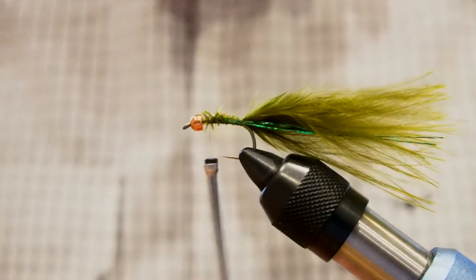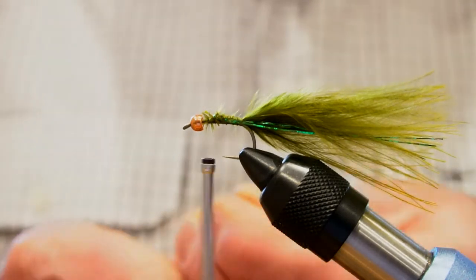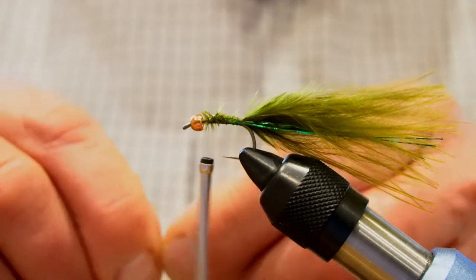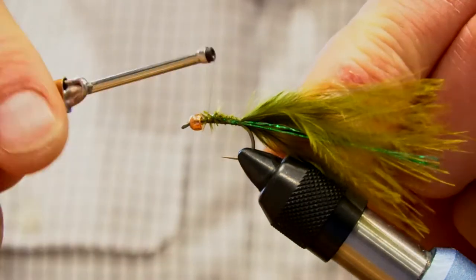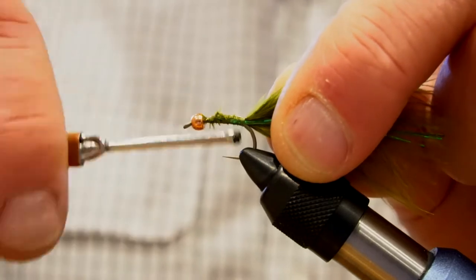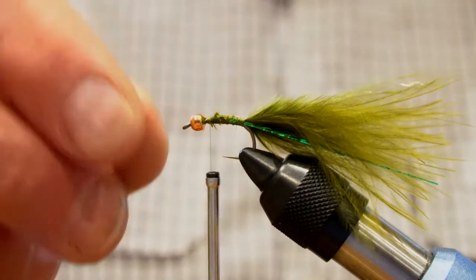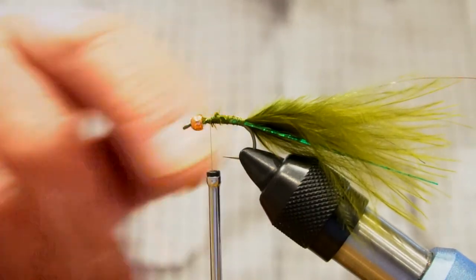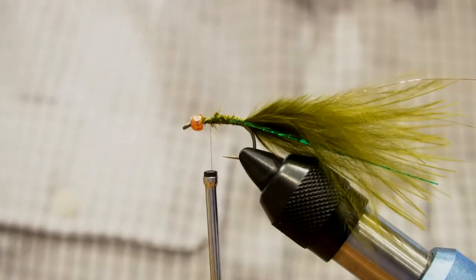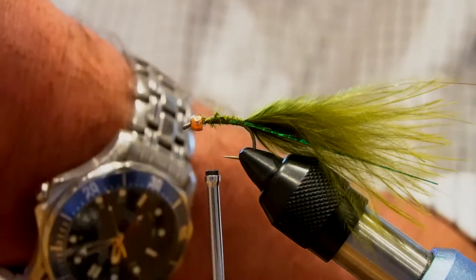Now we're going to put in our copper wire. This is a fine copper wire — you could use medium copper wire as well. Lash that in and come forward again. You'll notice I'm not coming right up to the eye; I'm leaving a bit of a gap there because we don't want to overcrowd that. We're going to have quite a bit of hackle to wind in there at one stage.